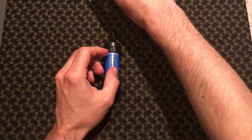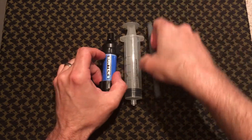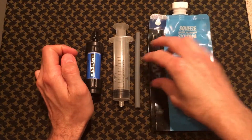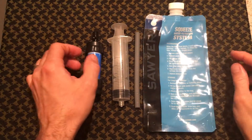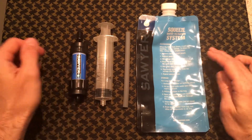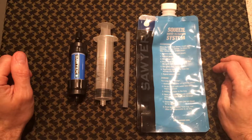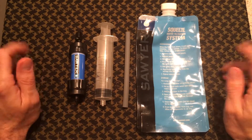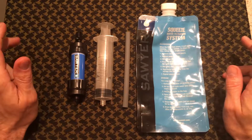So anyway guys, this is my video for the Sawyer Mini — it's a great product. You will not be unhappy with it. This paired with a vessel of some sort is all you need to get clean, sustainable drinking water. Thank you very much, please like, share, and subscribe to my videos, and I'll be back again as soon as I can. Take care.